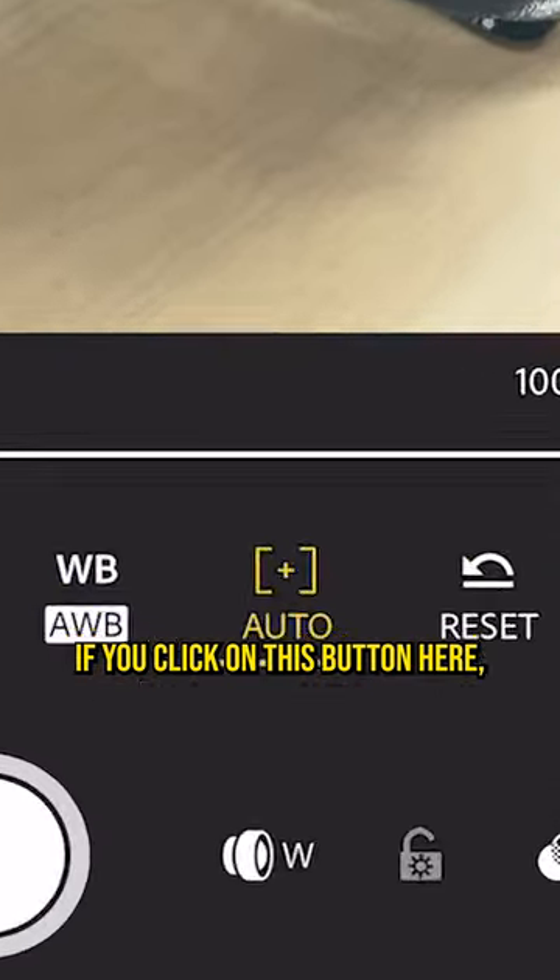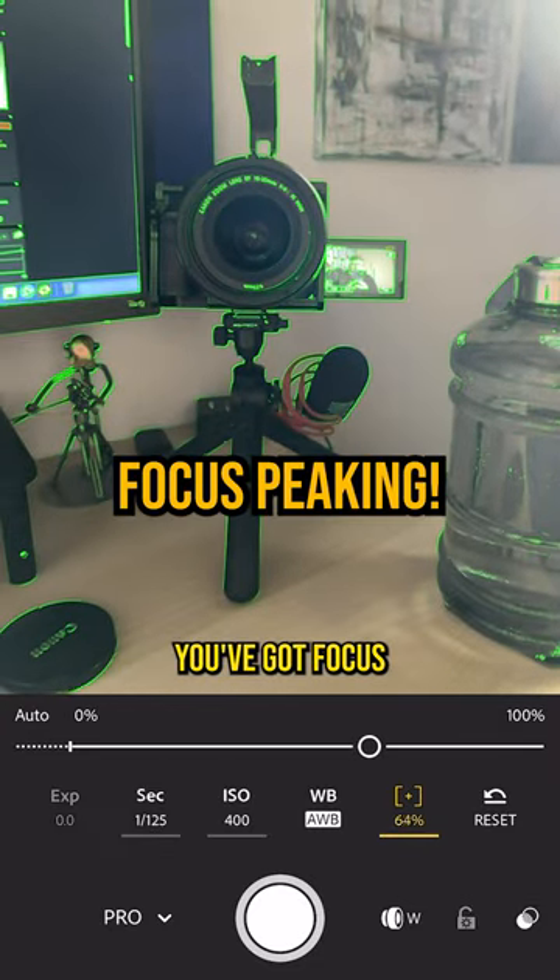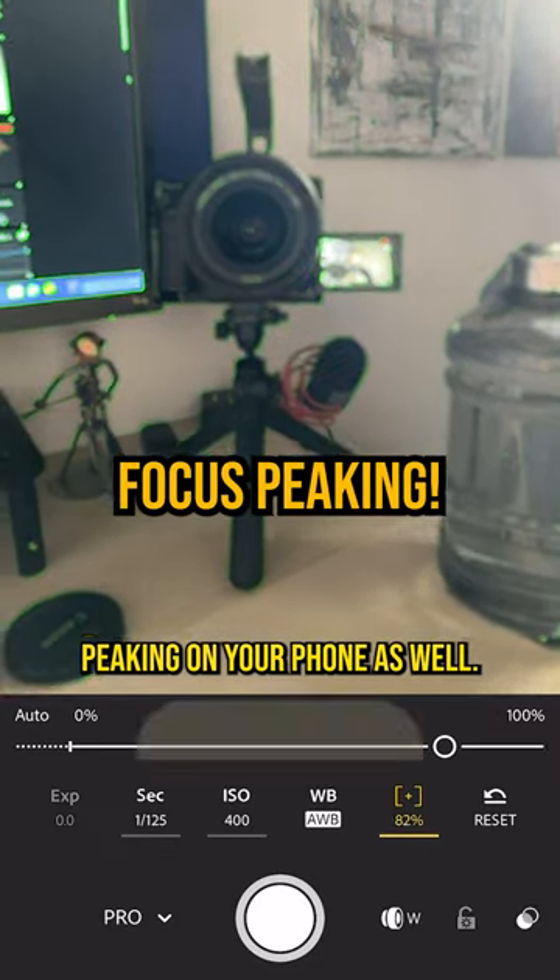If you click on this button here, this is manual focus. And would you believe that you've got focus peaking on your phone as well?